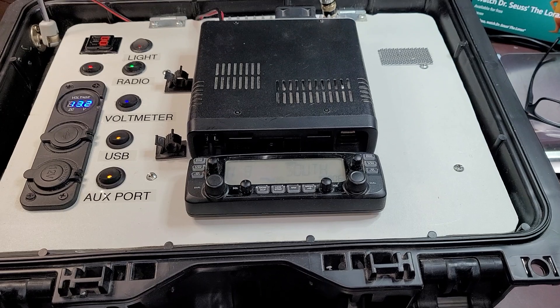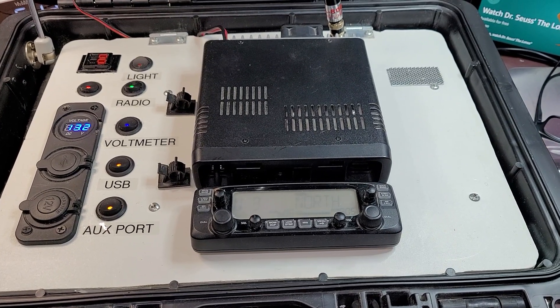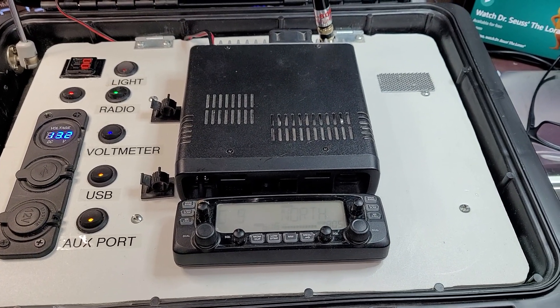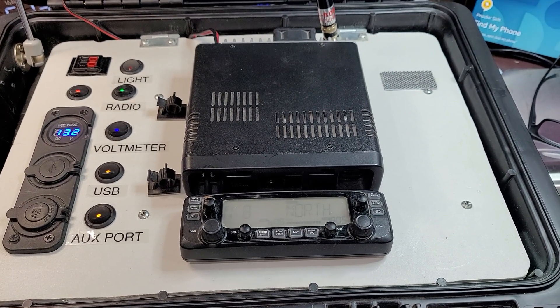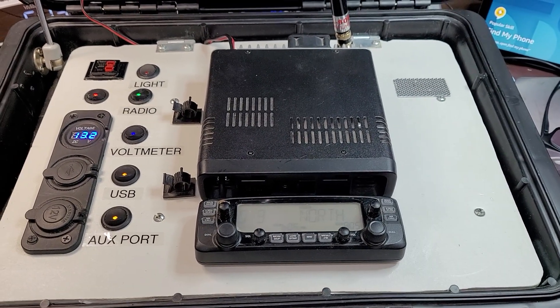There you have it — a nice short video on a quick grab-and-go ham radio go box. This is KC3HFY saying 73s, have a great day.